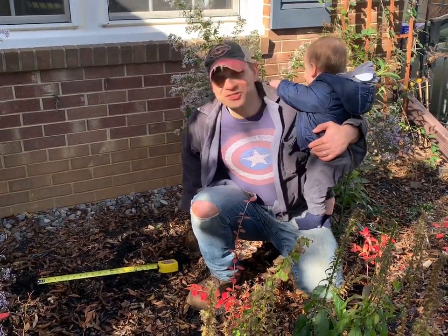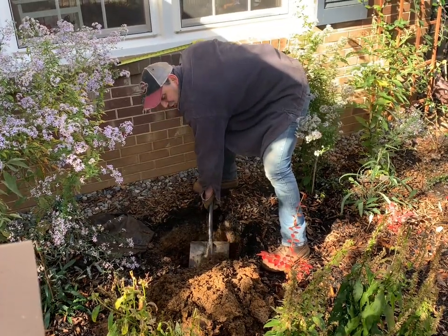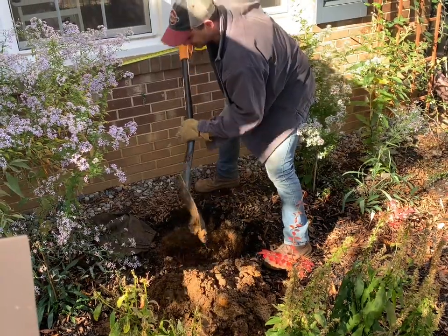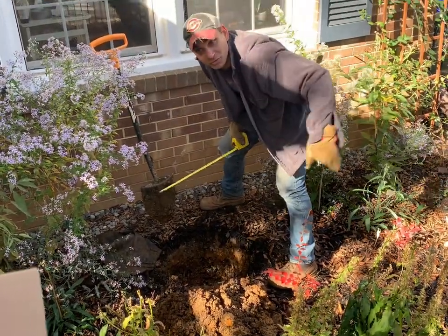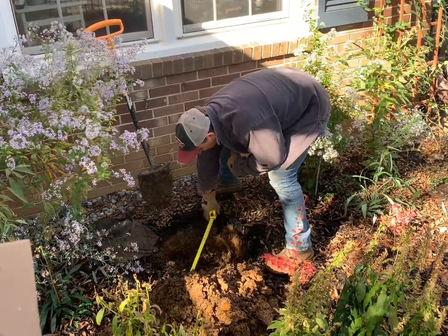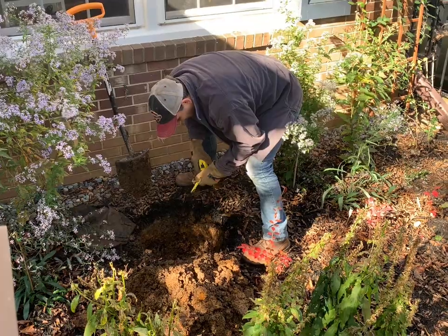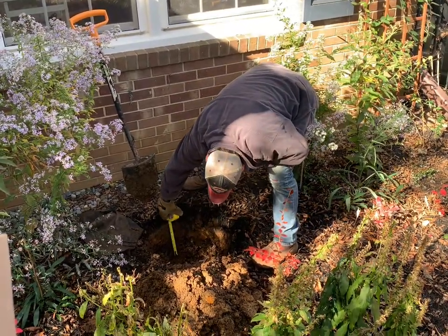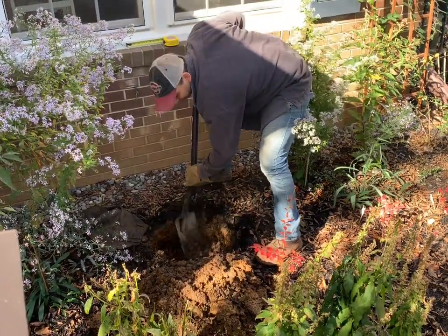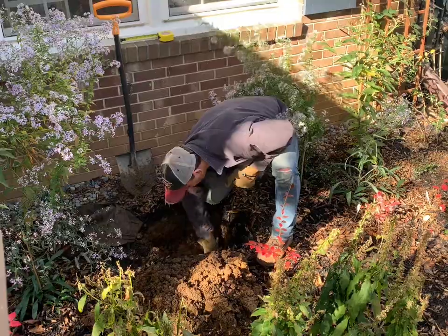I'm almost done digging the hole for the woody shrub. Now it's time to measure — the root ball is about ten inches in diameter, so my hole needs to be about twenty inches in diameter. You don't want the hole to be any deeper than the root ball, which is nine inches. This hole is a little deeper than nine inches, so I'm going to put a little soil back in, level it off, and pack it down a bit. There — that should be about nine inches.